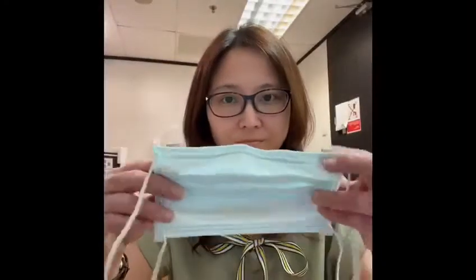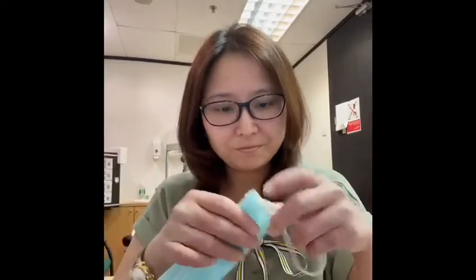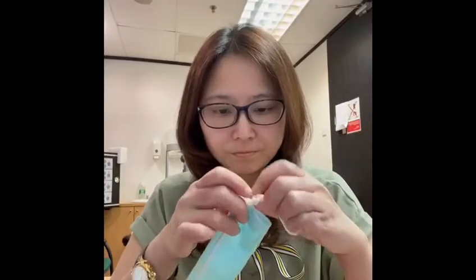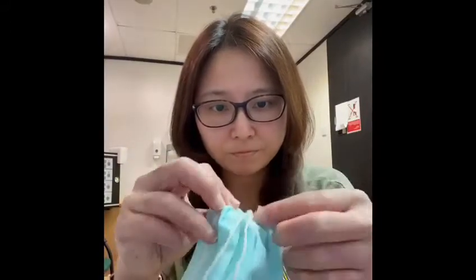This is to show how to use a knot and tuck surgical mask. First, tie a knot on each end of the surgical mask. Try to tie it as close to the edge of the mask as possible. Next, tuck in the side of the pleats to minimize gaps in between.